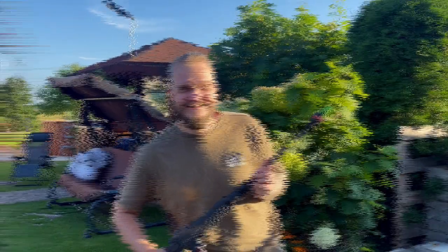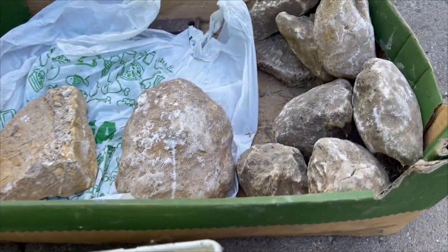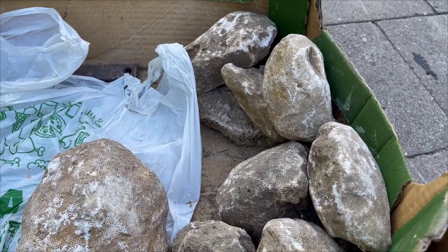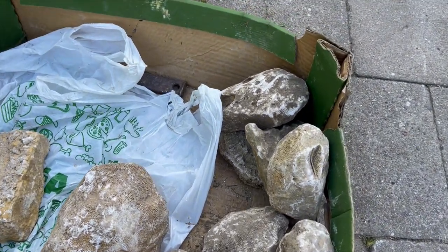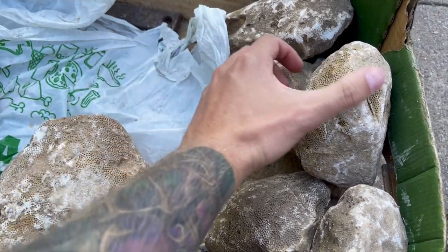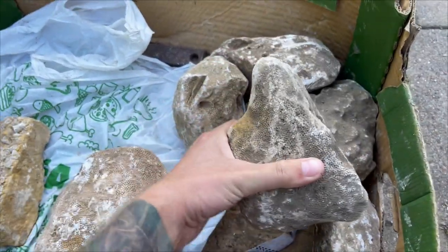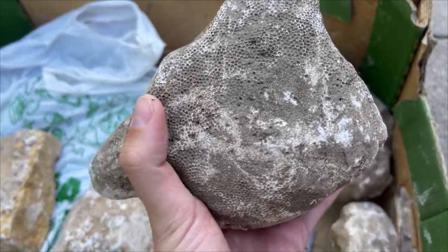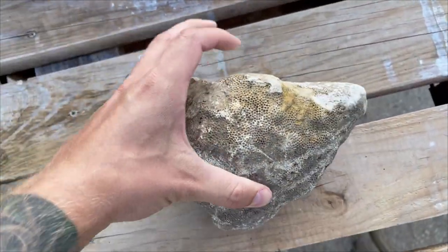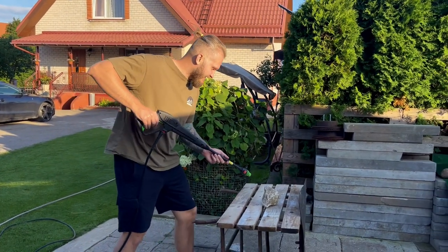For that I will try to use high-pressure water. These are all the specimens from the hauls I was talking about. Let's pick the first one and try to clean it off. Which one should it be? This one first - the dirtiest. Okay, let's see what's gonna happen now.